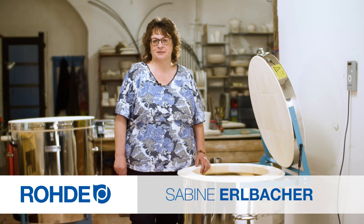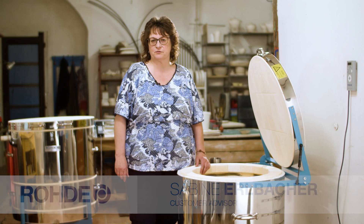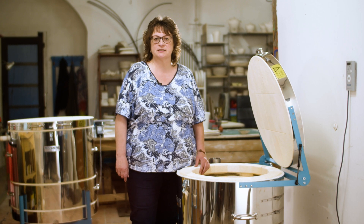Welcome, my name is Sabina Erlbaker. This practical tip video is about the right location for your kiln. This is crucial for the safety and durability of a kiln.